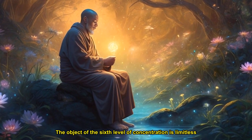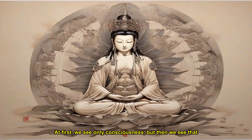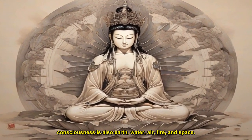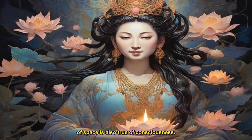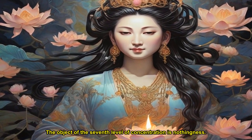The object of the sixth level of concentration is limitless consciousness. At first, we see only consciousness, but then we see that consciousness is also earth, water, air, fire, and space. What is true of space is also true of consciousness.